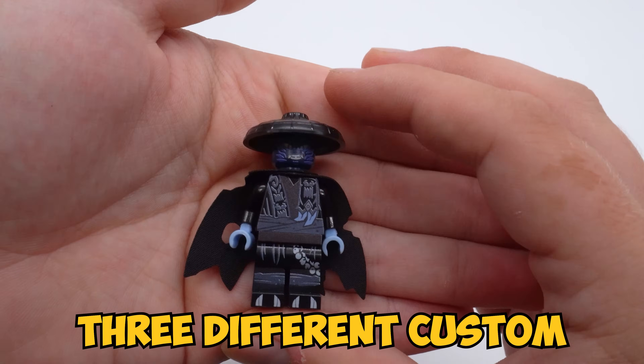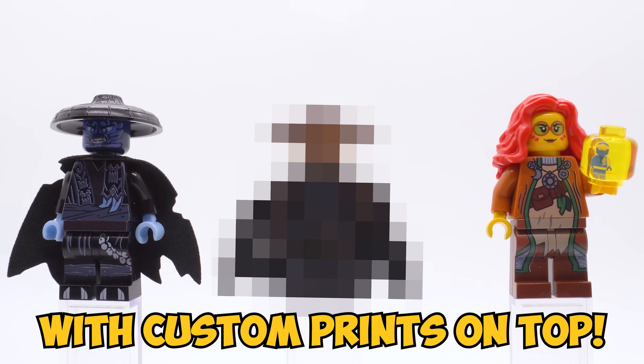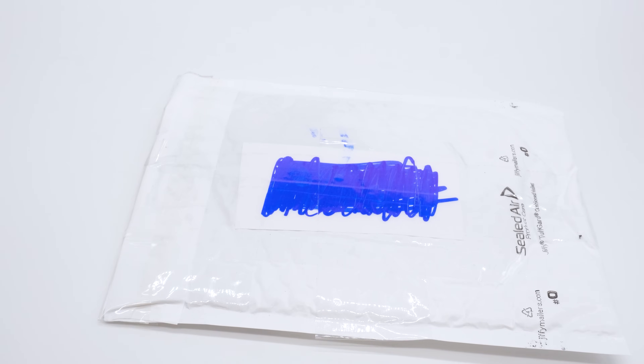In this video, I'll be reviewing three different custom-printed Ninjago minifigures that were made using official LEGO pieces with custom prints on top. Hey everyone, I'm Mind, and I just got a package in the mail, and inside of this package should be some custom-printed Ninjago minifigures.